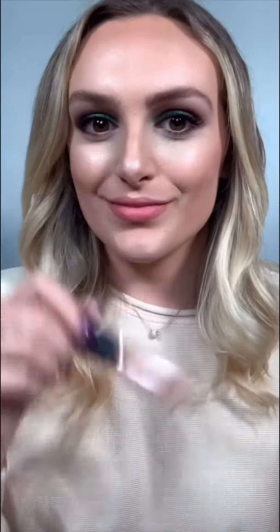And now for my lips, starting with Captive Lip Liner in Dusty Rose, and then Vinyl Liquid Lipstick in Merengue. This duo matches with every look.